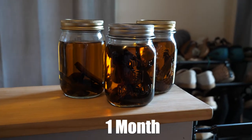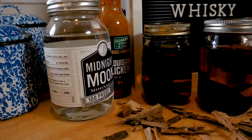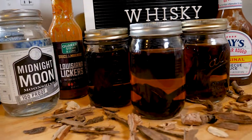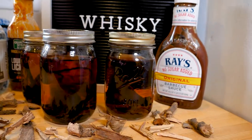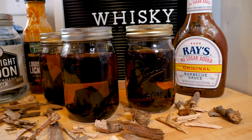After about one month, it's starting to take on a great color. But after three months, it's gotten a lot darker, the smell is a lot richer, and it's looking pretty good. Now we're going to pour it into a glass and try it out.